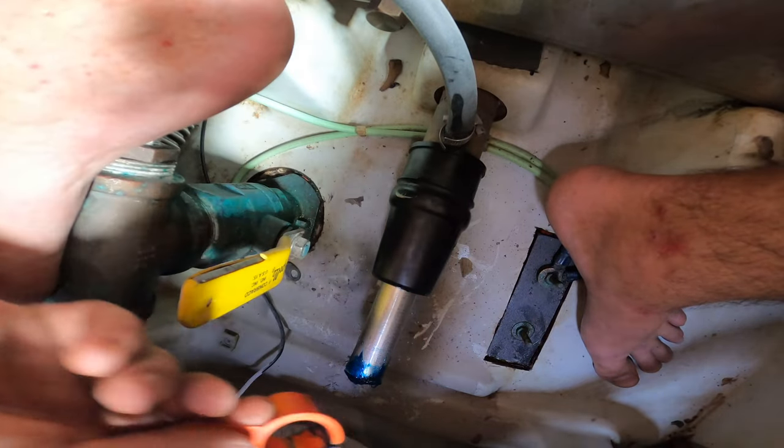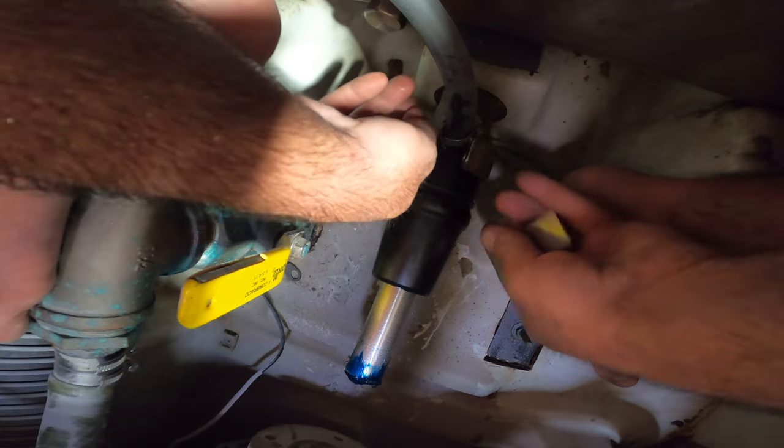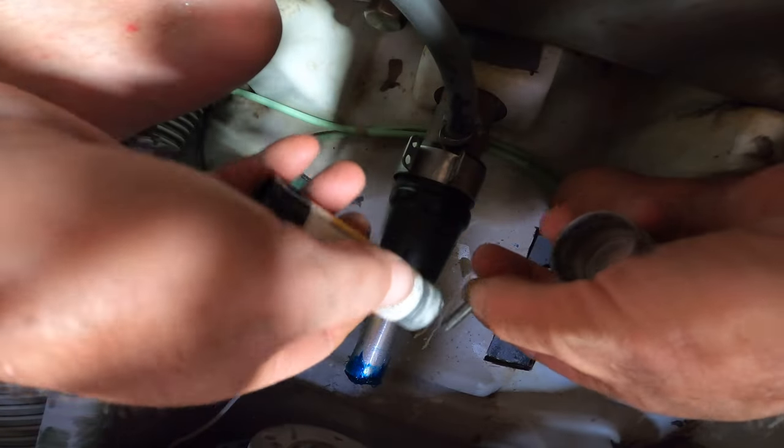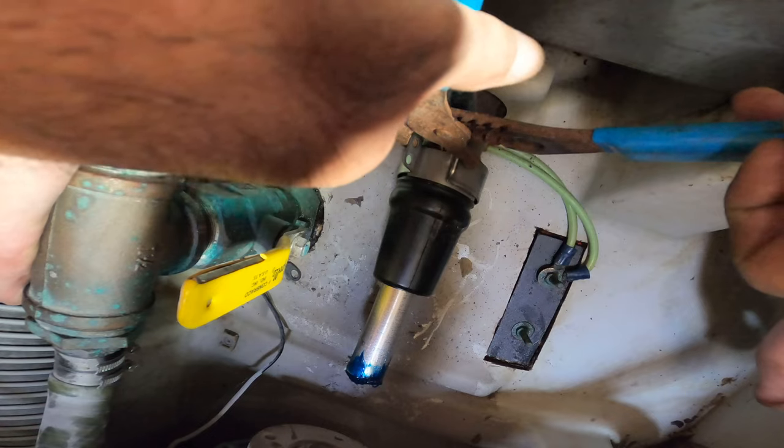I'll probably have to do that one more time because I will have to pull the shaft forward again. Next we install the clamp that holds the seal in place. Before installing the flange and connecting the shaft to the transmission, we apply never-seize on the stainless steel because stainless steel is notorious for seizing up.